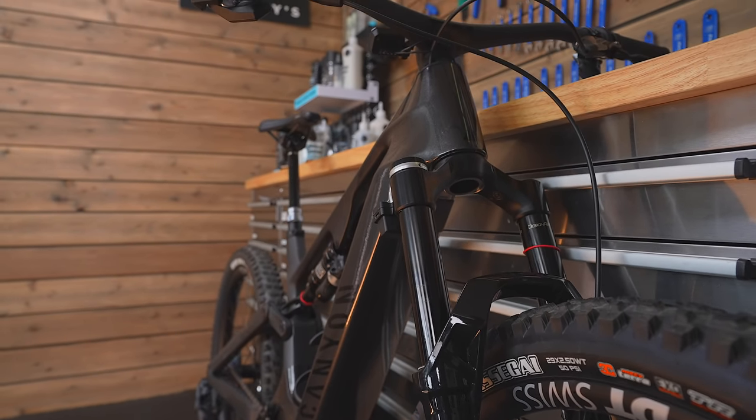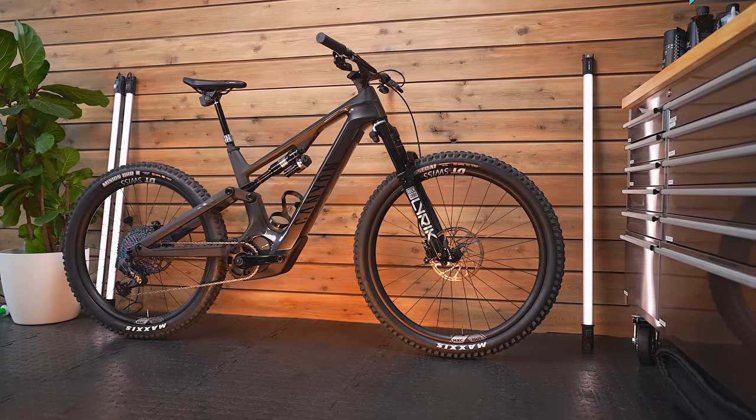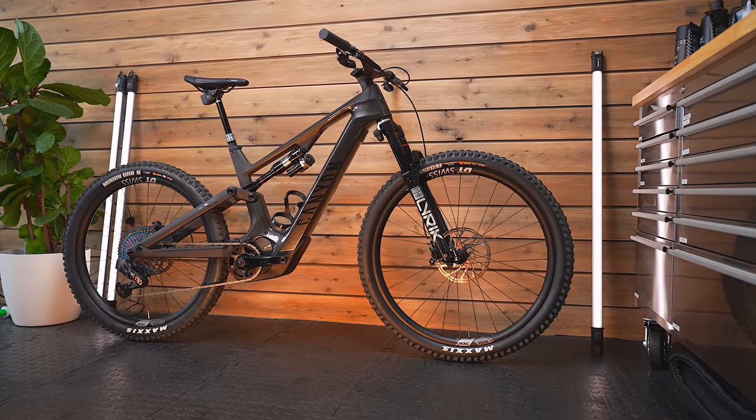This particular bike — the CFR — is available to order now. There is a lower specced version called the CF, available a little bit later in May. Let me know what you think of this bike. Hopefully I'll be able to get a proper ride soon — subscribe if you want to see that, and I'll catch you all soon.